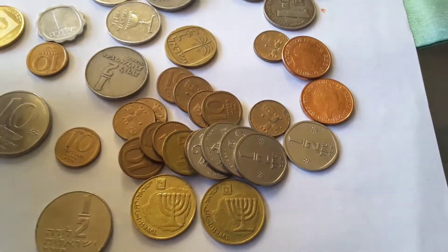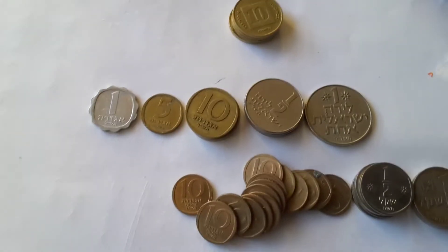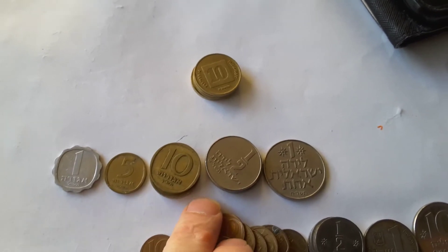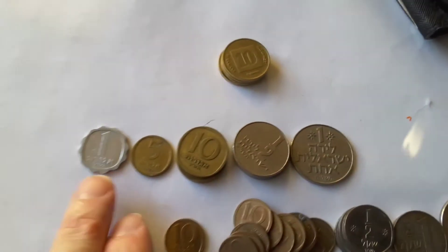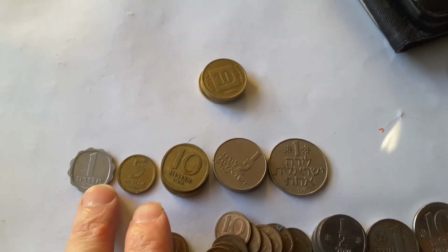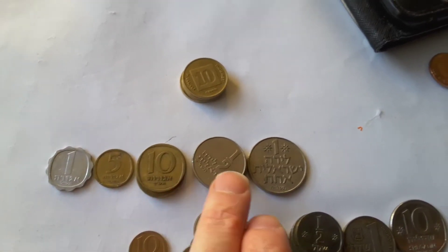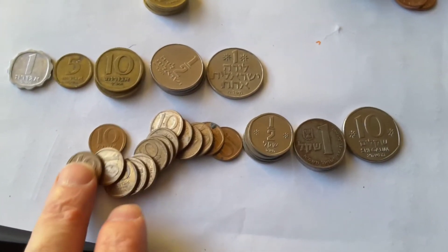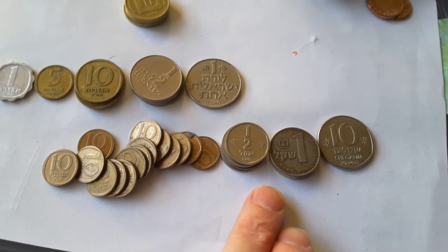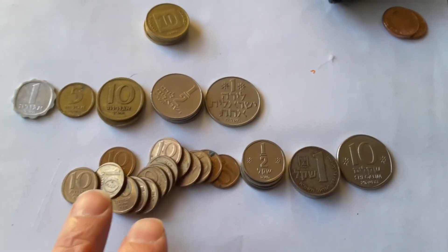I sorted them out and these are the coins. One, five, ten, half agorot — there should be 25 but I don't have that one. Lira, and they do have a five lira. This is from the first pound or lira, issued between 1955 and 1980, which suffered from inflation. This slot down here is the second currency, the shekel, introduced in 1980 at about a hundred to one. They had a one and five as well as ten.